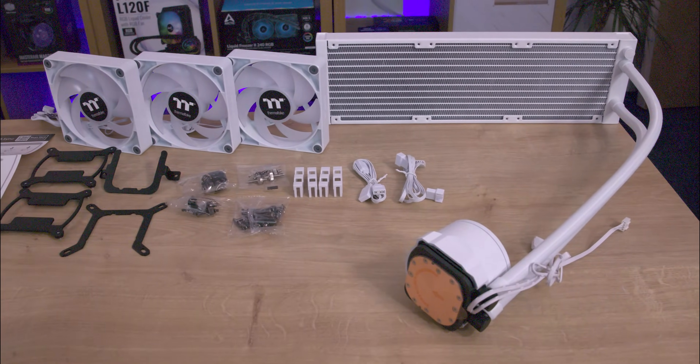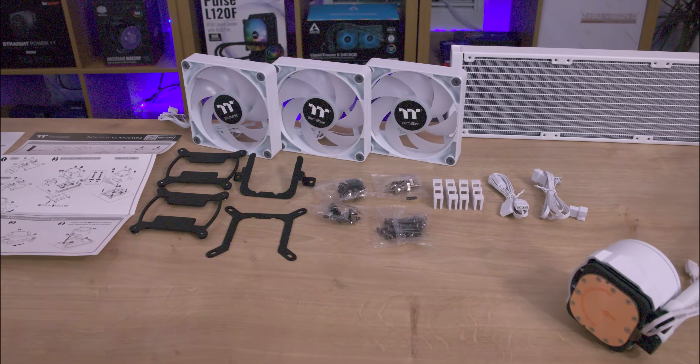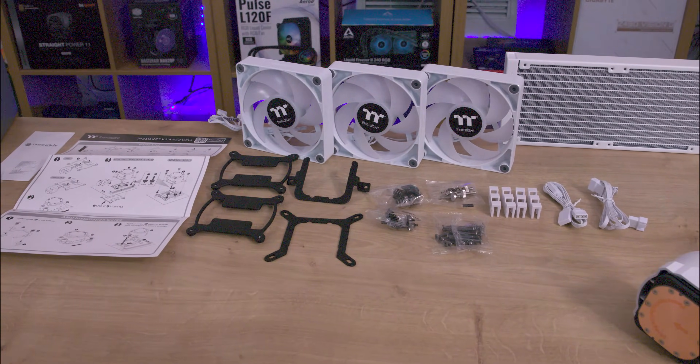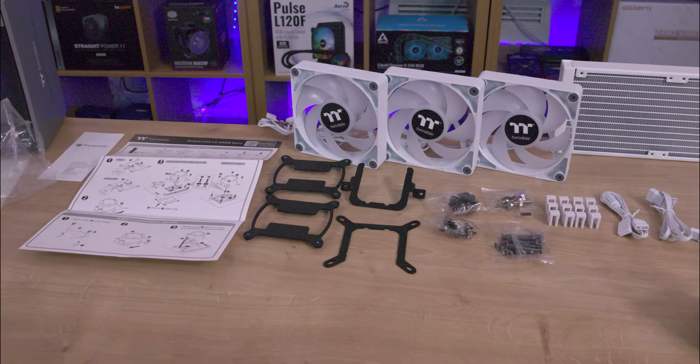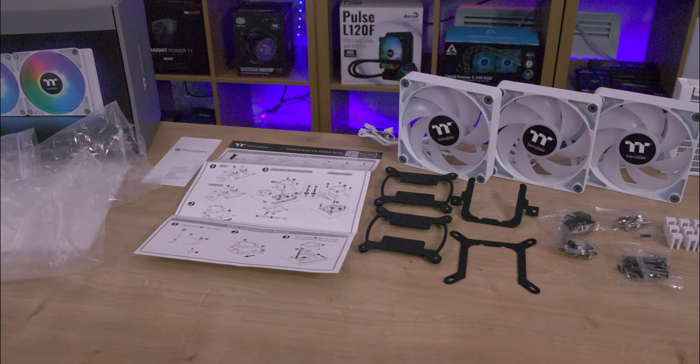Inside the box you'll find the main cooler, three CT120 ARGB fans, an installation manual, all necessary backplates and fittings, as well as an ARGB connector, cover clips to prevent cable detachment.